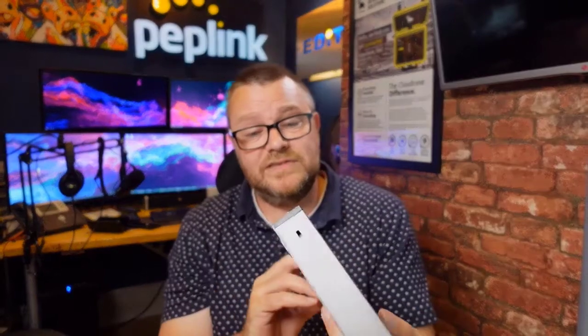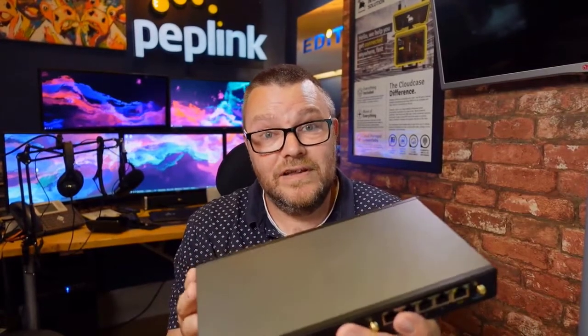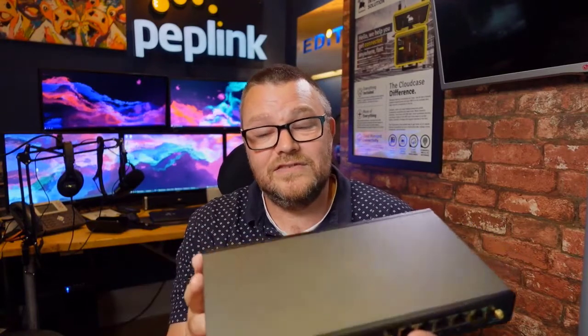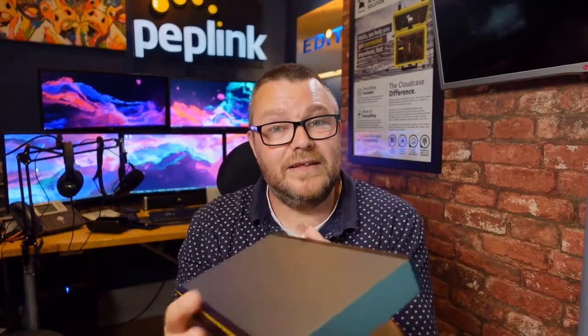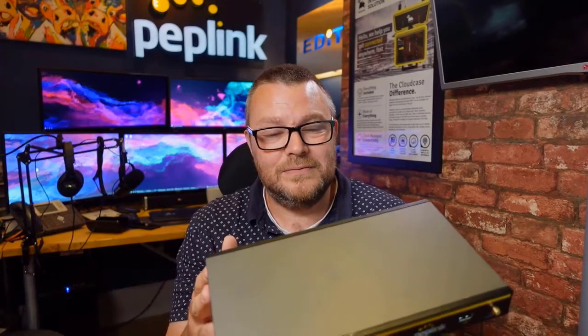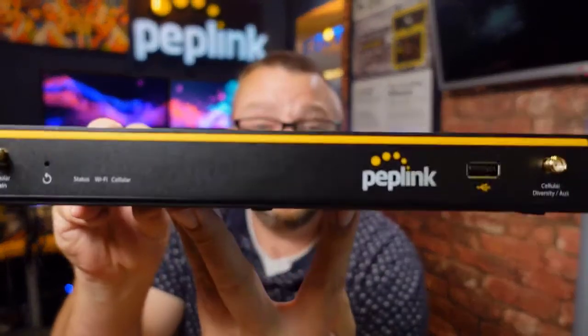That's the Balance 20x. We've seen a lot of these being bought because of that high level of throughput. I've seen a lot of them used on Starlink recently — Starlink as the primary connection with cellular as an infill to deal with the small outages we see on Starlink from time to time. I'll probably set one up on Starlink pretty soon to show you how it works, and I've got a flex module to go in the back so we'll add additional cellular and see how that process works too.